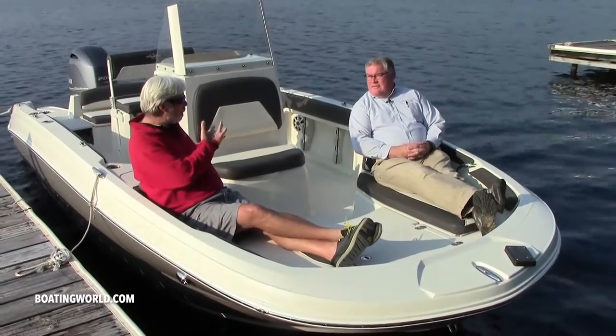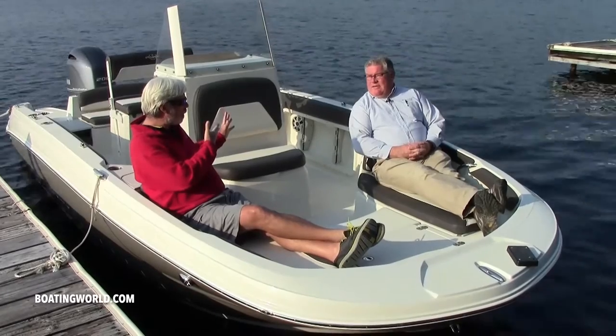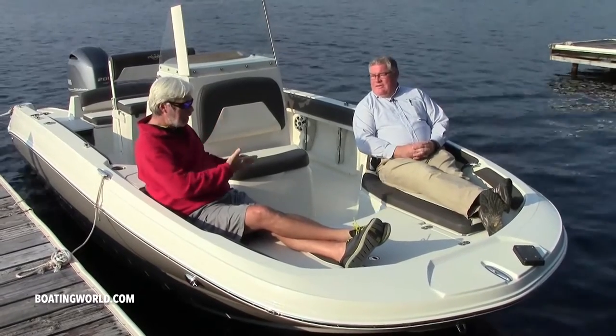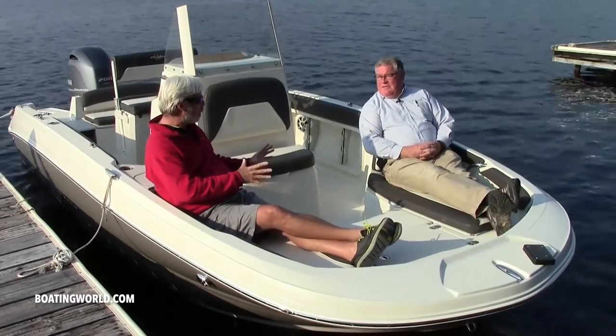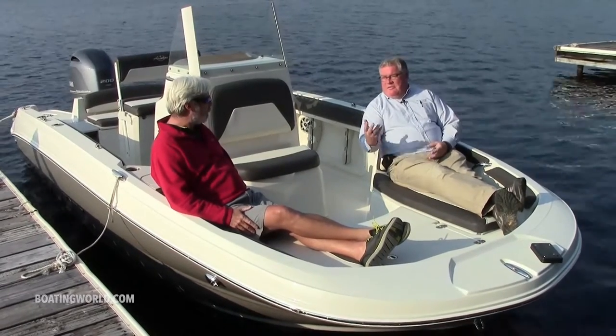Well Barry, this is something I have never seen on a Stingray before - a center console. Looks like we've got the whole thing going on here. It's not just a hardcore fishing boat. Looks like this is set up for family fun as well.